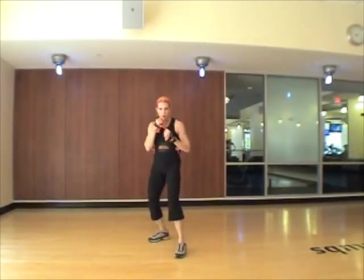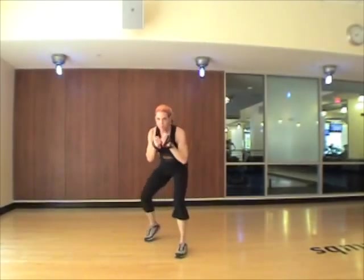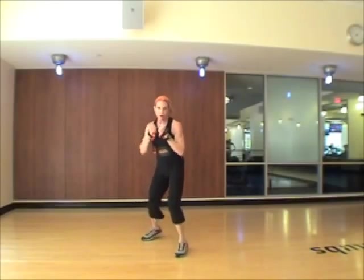Hands on guard, let's take a stop. Hook, uppercut, bob weave, cross, bob weave, shuffle, hook.